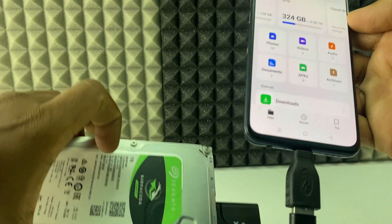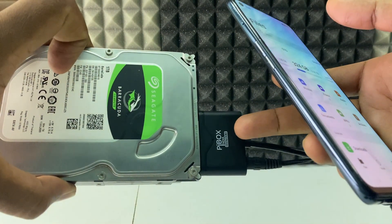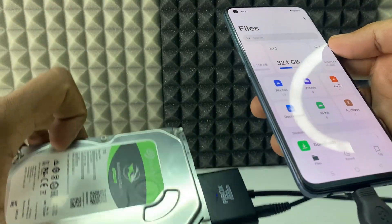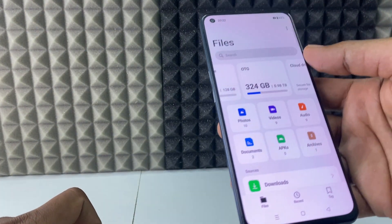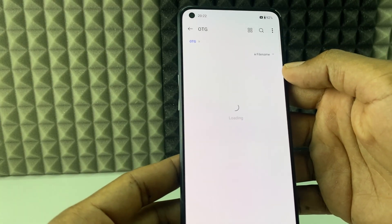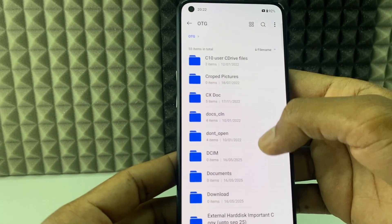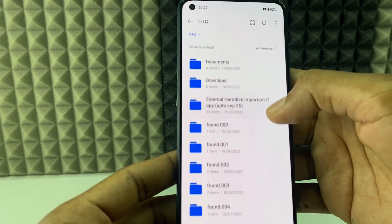It's connected — you can see it recognizing the OTG. Here you can see the one terabyte hard disk is detected. The light on the drive is blinking, confirming it is connected. Opening it now — it's loading, and you can find all your files here.